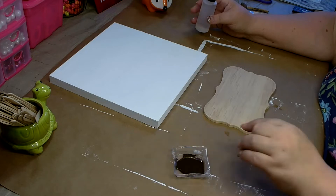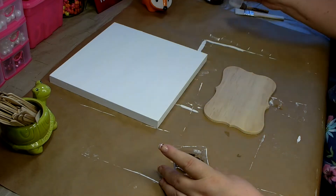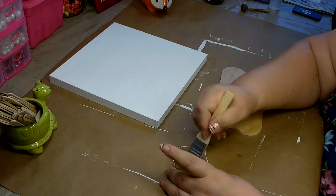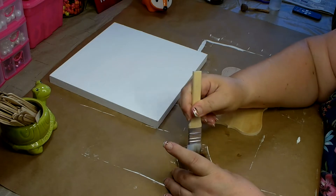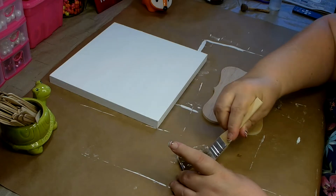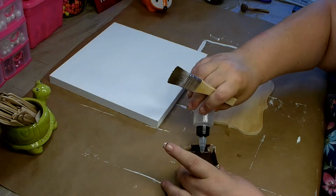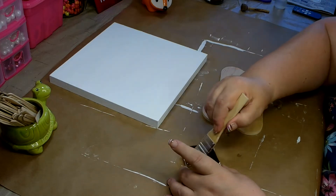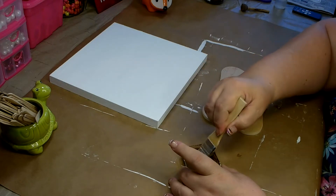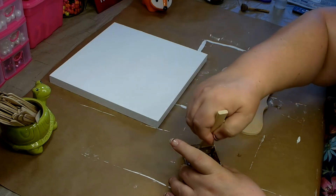I put some of the antique wax in and now I'm going to add a little bit of water and thin it down. You need to mix it really well until it's fully combined before you use it. It was a little thick for me so I added a bit more water. Now it's nice and loose but it still has some consistency to it.